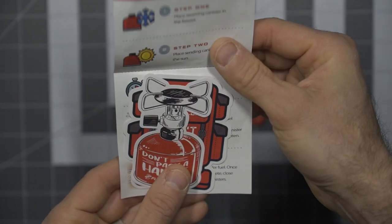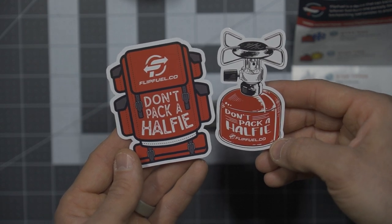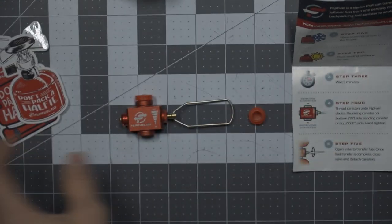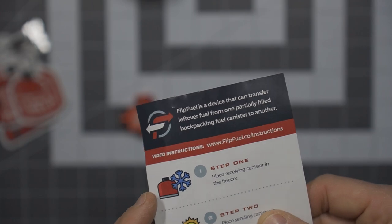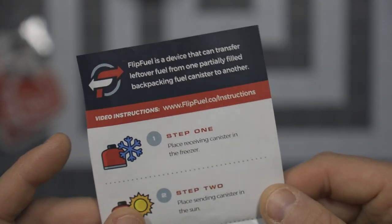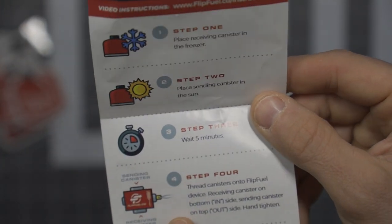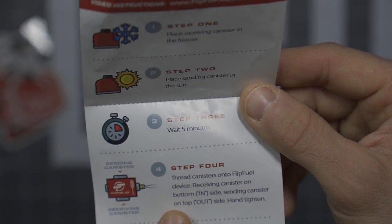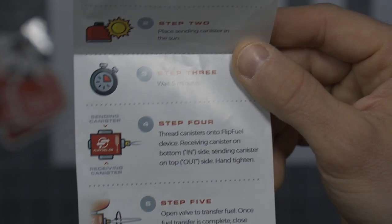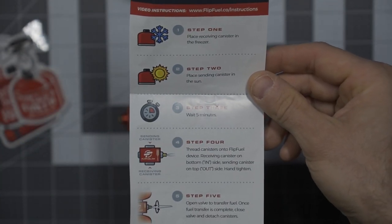Here's the instruction manual — it comes with a couple of stickers. The instructions say: place the receiving canister in the freezer, place the sending canister in the sun, wait five minutes, then thread the canisters onto the FlipFuel device. The receiving canister goes on the bottom — that's the 'in' — and the sending canister goes on the top — that's the 'out'. Hand tighten, then open the valve. So I actually have a little bit of work to do before I can get into this.